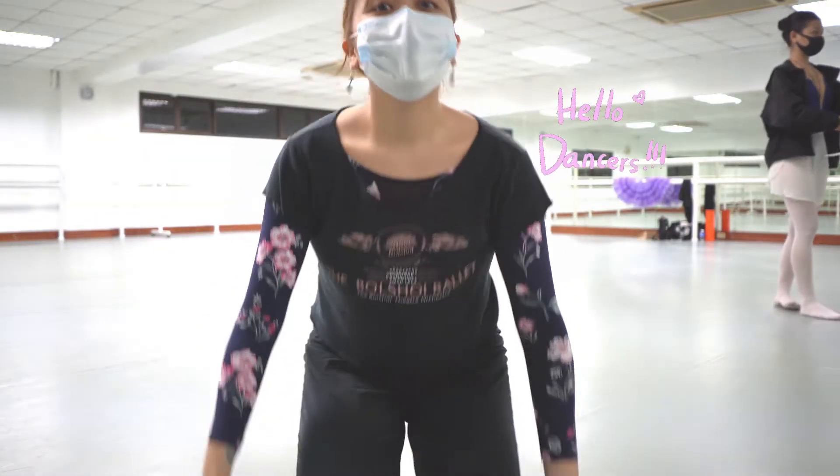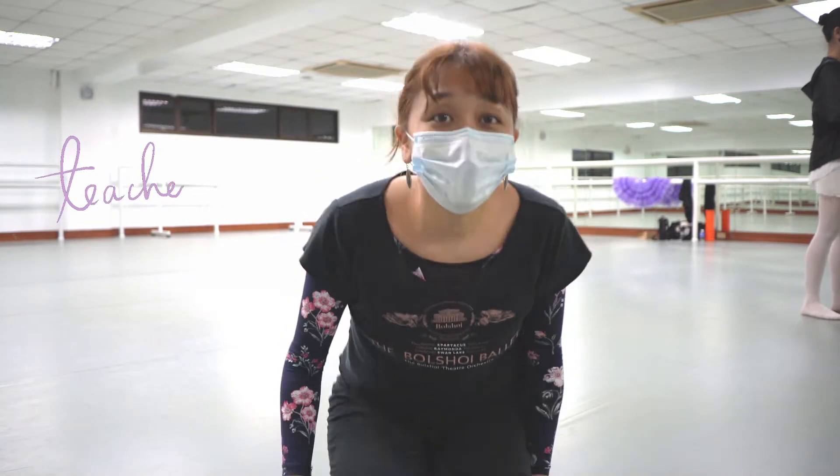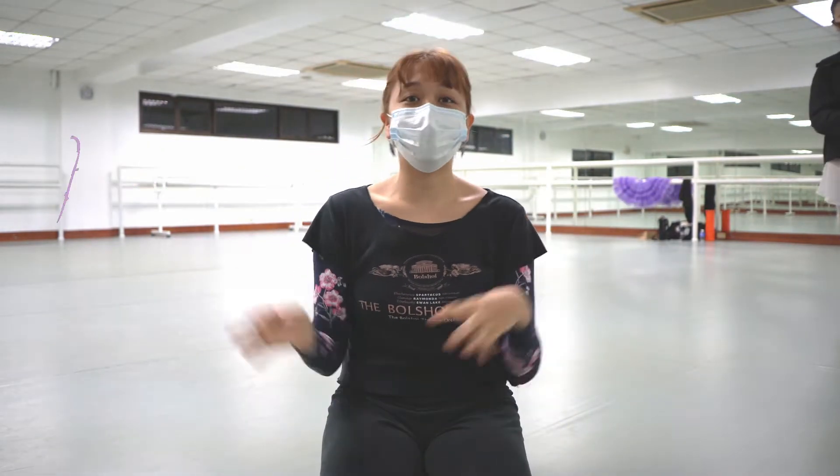Hi dancers! It's Teacher Lina, and this is my sister. She's walking around. Today our topic is locking the knee and pulling it up, and what's the difference, including hyperextension.